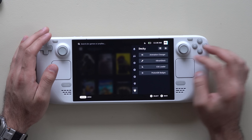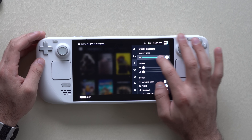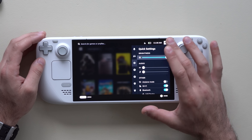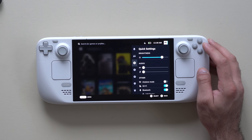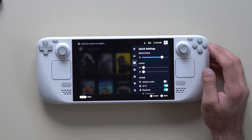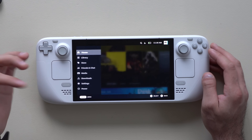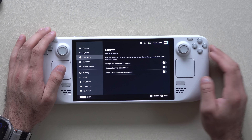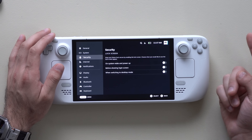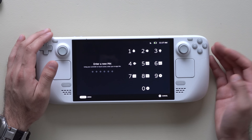The Steam Deck OLED supports true HDR, meaning you can put the screen at max brightness up to 1000 nits, which is awesome. If your Steam Deck is shared with kids, set up a password in System Settings under the Security tab. You can enable a password for desktop mode or on power and wake, and enter your PIN.